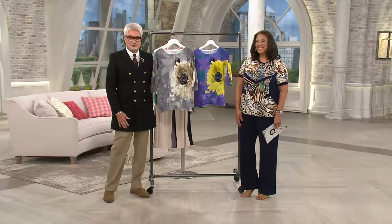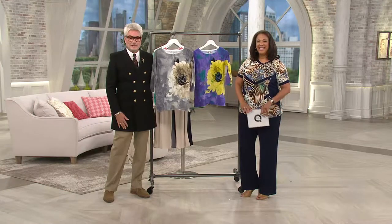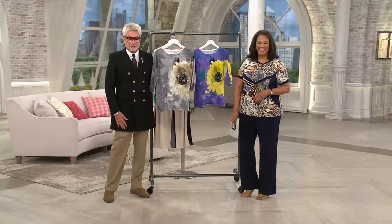Jean shares that she was flipping channels taking a break from work in the office and spotted George. He is one of her favorites and she finds the sweater gorgeous.